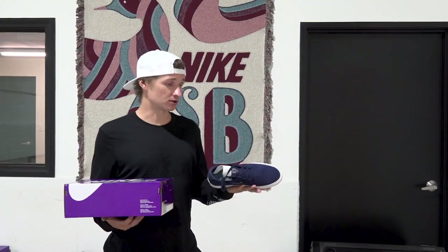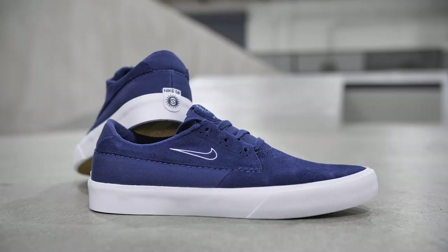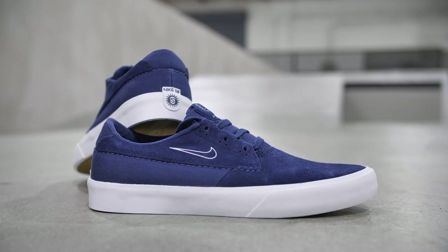I've skated vulcanized shoes for many years, and that's why obviously when I had this opportunity I went with a vulc shoe. It's generally lasted a long time for me while skating — street skating, parks, or whatever it is. So I'm also curious to see how it holds up with 100 switch flips.